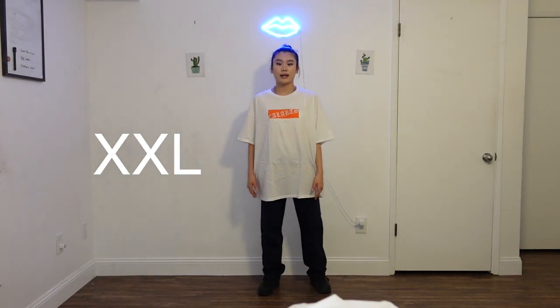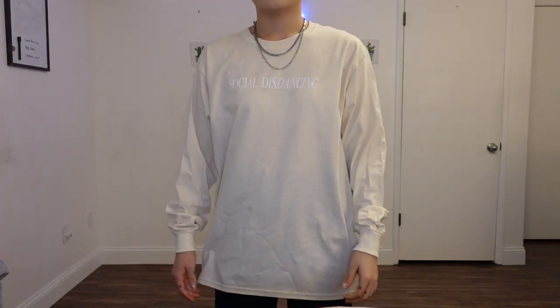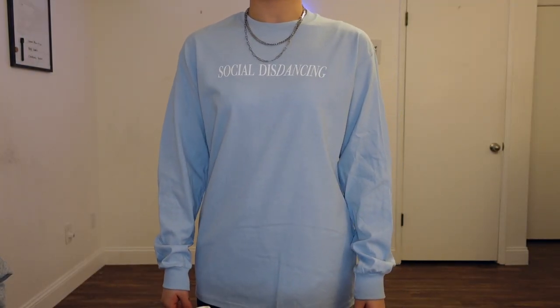This one's the double XL — I would say this is pretty cute for a super oversized look. Right now I'm wearing the Social Distance Longsleeve in a large, and this is a medium in baby blue.